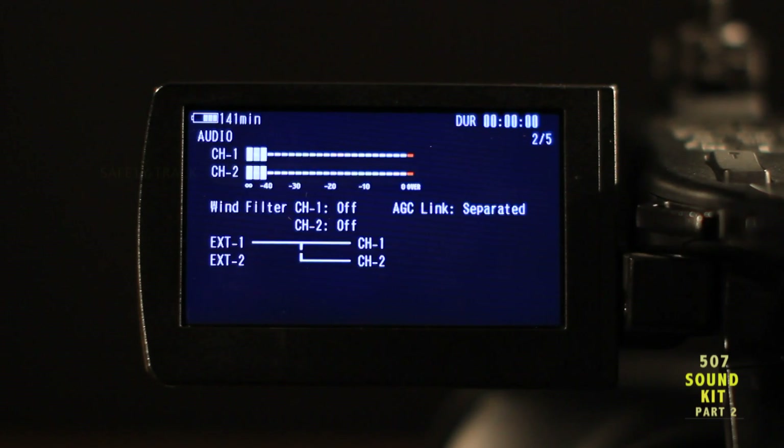The safety track volume level should be slightly lower, approximately 4 to 6 dB. A safety track, as seen on channel 2, is a duplicate recording of channel 1 at a slightly lower level. This is a backup to your primary recording on channel 1 in case any distortion occurs. During post-production, you'll be able to replace the distorted audio with a portion of the undistorted safety track recorded on channel 2. Now you're ready to record.